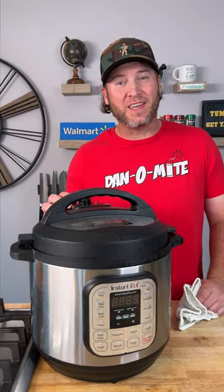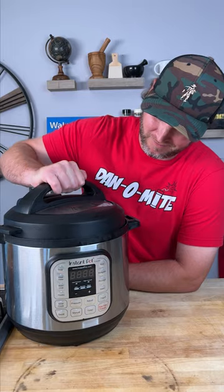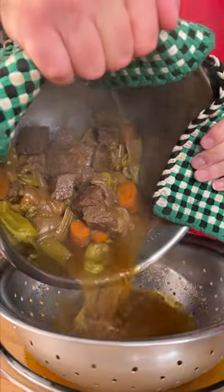It's been two hours — now we vent. Let's see what we're working with. I'll get you a bowl and a strainer, and we just pour everything through our strainer.